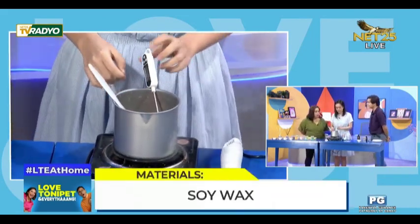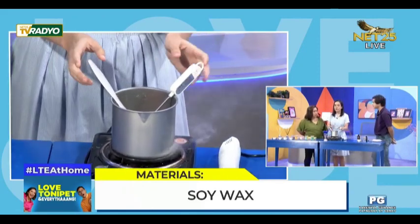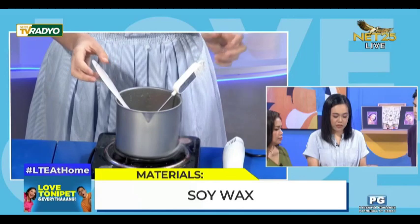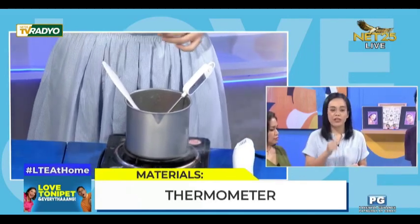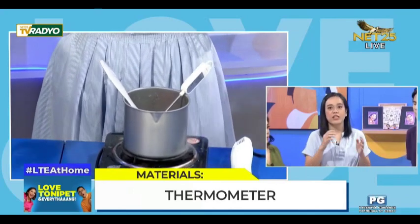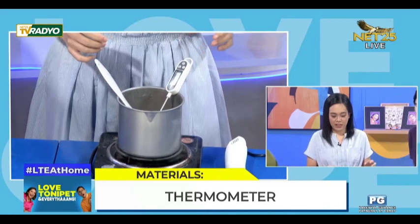Ilan po yung temperature na kailangan? So there's what we call the melting point — yung temperature na kung saan nag-liquify at fully melted na yung wax. It's 150 degrees Fahrenheit. Yung 75 pa lang, wala pa.